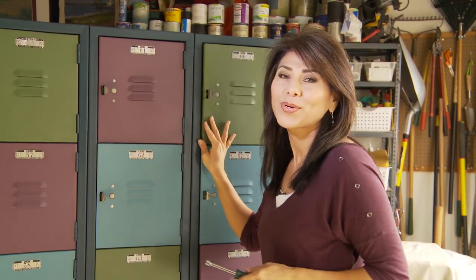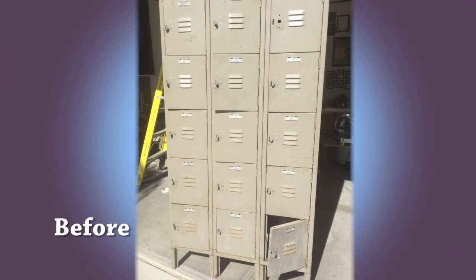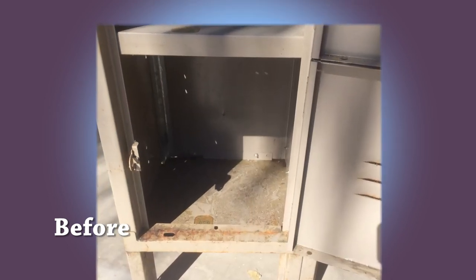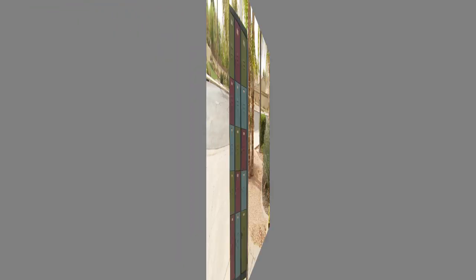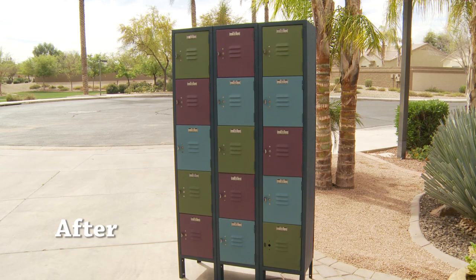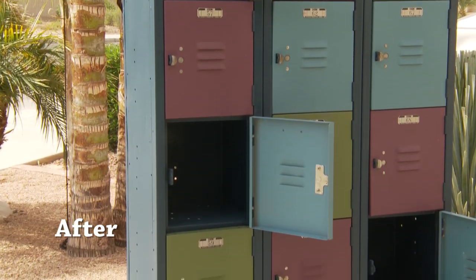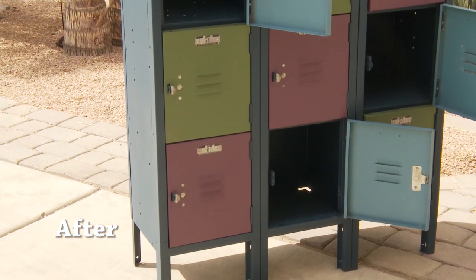These lockers have seen quite the transformation and now they are too cool for school. Before I show you, let's take another look at what they looked like before. It is not an exaggeration to say these lockers were a disaster — they'd been sitting in a warehouse where they make auto parts and they were covered in grease. They were starting to rust and so bent out of shape that pretty much none of the doors would close. And now after some major TLC and a fun paint job, they are super cute and ready for their new home in a church's youth ministry, where I can only hope they're going to treat them much more gently.